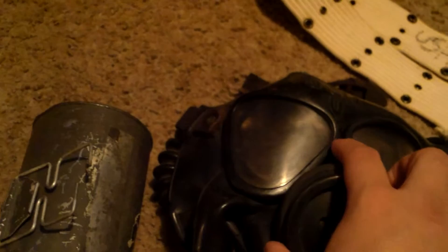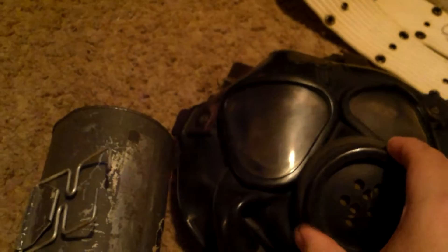Not a whole lot to say about it other than it's been great having it. I got this originally at a gun show with two other masks: a German GM M17 with the canister and mask in pretty great shape, and a Spanish World War II gas mask.